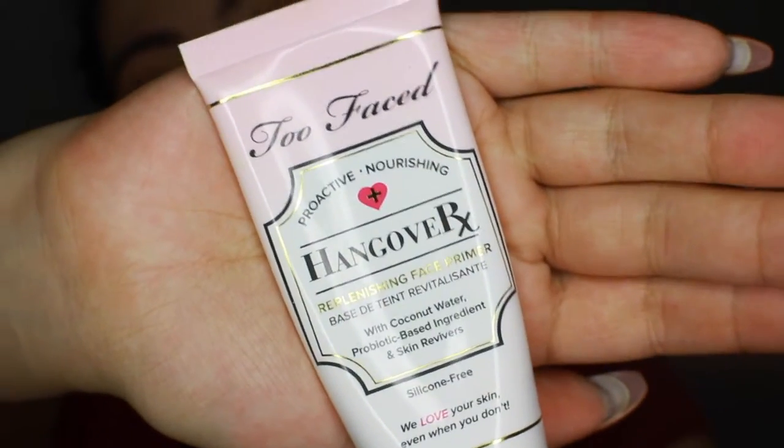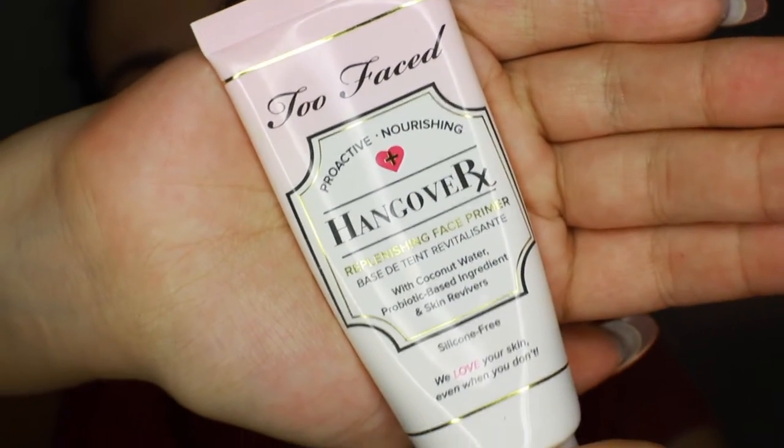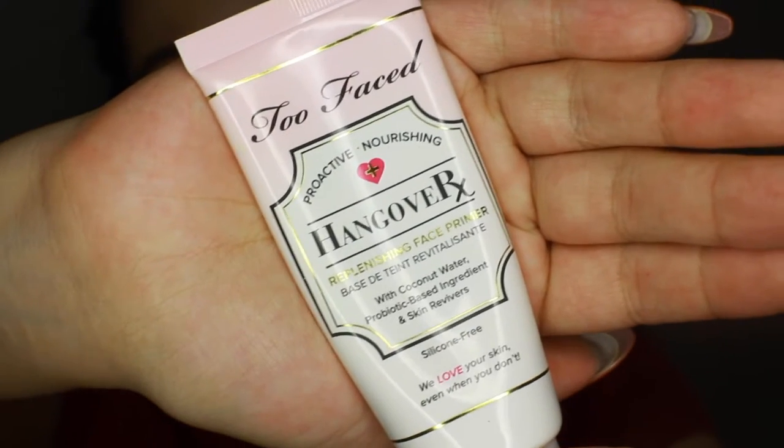I'm going to prime my skin, just because I always prime my skin anytime I use a foundation. I don't think it'll be very effective to put a primer on half of my skin and not the other side when I always prime. So I'm using some regular primers — first I'm going in with my Hangover X primer from Too Faced. It's a hydrating primer so it'll just help with my dry skin.